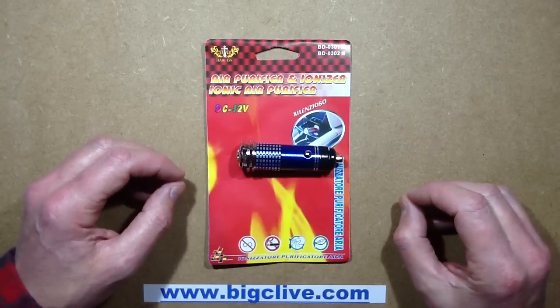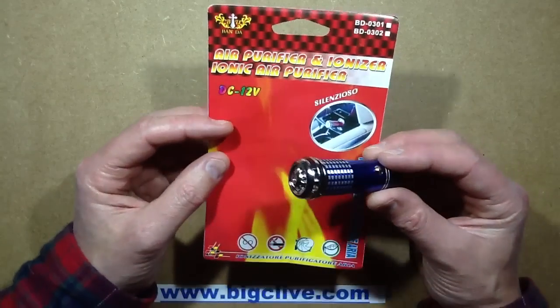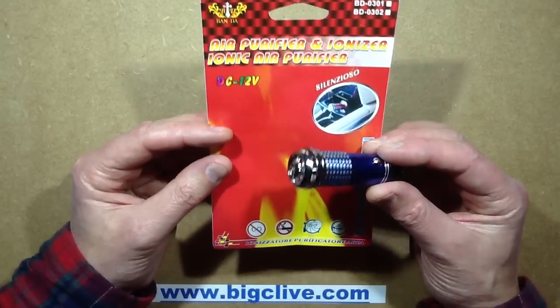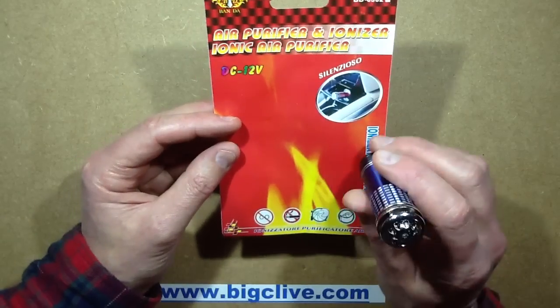This neat little gadget arrived in the post today. It's an air purifier and ionizer - an ionic air purifier - and it runs on 12 volt DC, designed to plug into your car cigarette lighter socket.